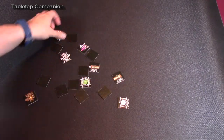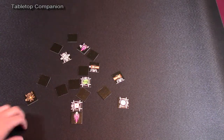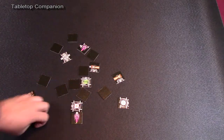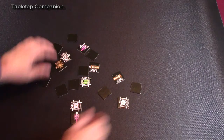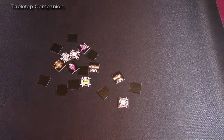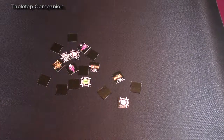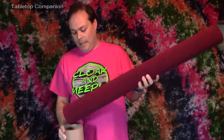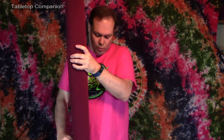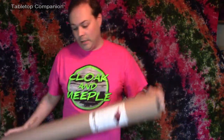If you are building something and you accidentally bump it, it is not going to move or destroy the entire structure you have built. That is really fantastic for any of the tile games. And when you are all done, both mats roll up together really nicely and you can put them right into the tube for easy storage and transportation, so you can take this wherever you want to play board games.